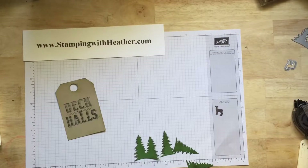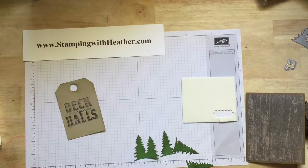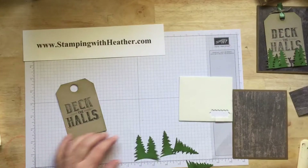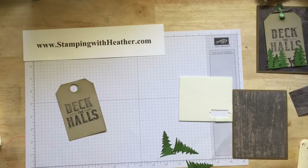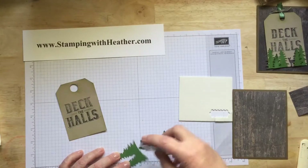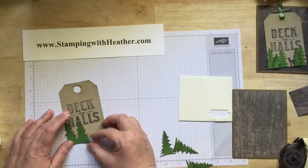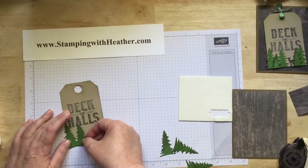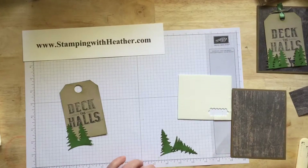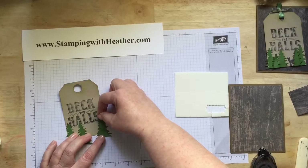I used the mini pop-up dots for two of the trees and my snail for the others. I'm going to start with the double — put a little bit in the center like this. I did bring them down a little bit off the card. And I put some snail on a single one, brought it over here, and kind of tilted it. These are the two you're going to pop up.